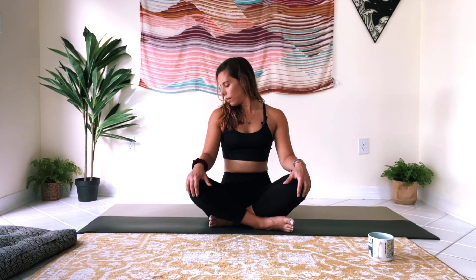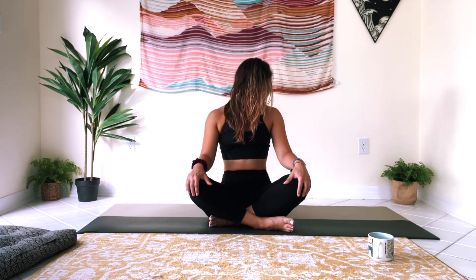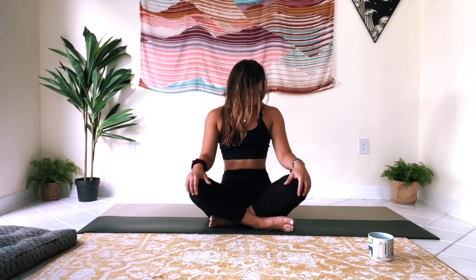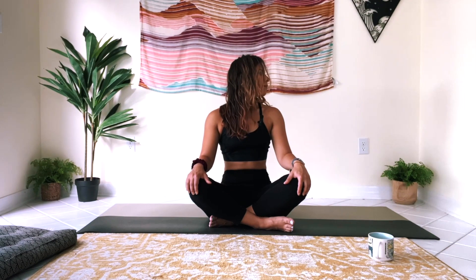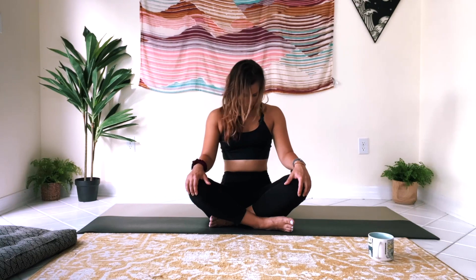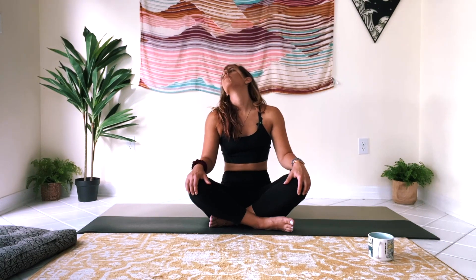Look towards the right shoulder, then tuck your chin down, bring it through center, look over towards the left shoulder. And then again to the other side. We'll do this two more times. And then we're just going to do a gentle circle, drawing a circle with the nose, working out any tight spots in the neck. Then reverse your circle.